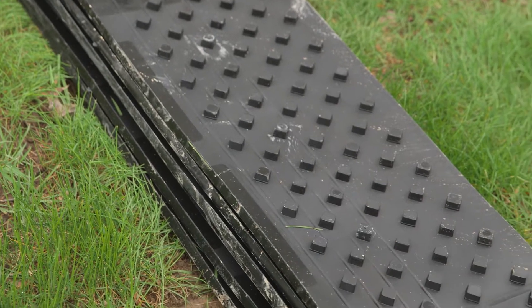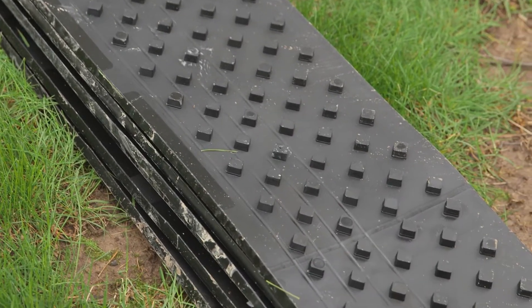We developed our patented diamond drainage board, which allows for unrestricted water flow and allows our crews to patch the concrete to the same thickness as the original slab.